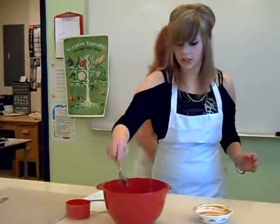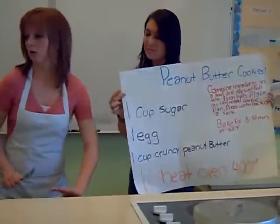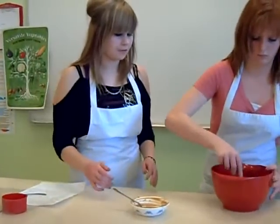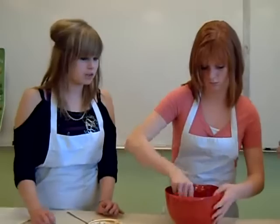We've added all of our ingredients, and if we wanted to cut this recipe in half and make half of a batch, we would just add half of the amount of ingredients. Or if we wanted to double it, we would add twice as many ingredients.